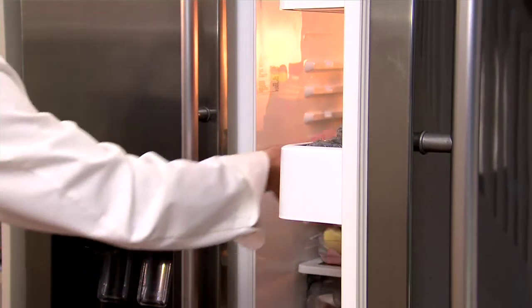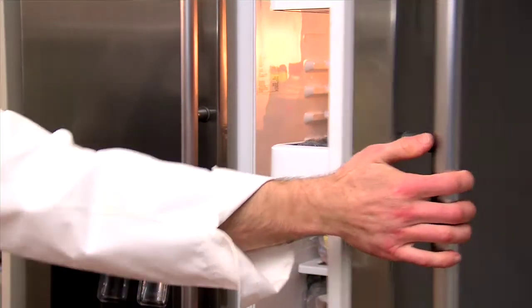Now you can go ahead with making the mousse. Just remember to transfer the base to the fridge after it's cooled, which is about 10 minutes.